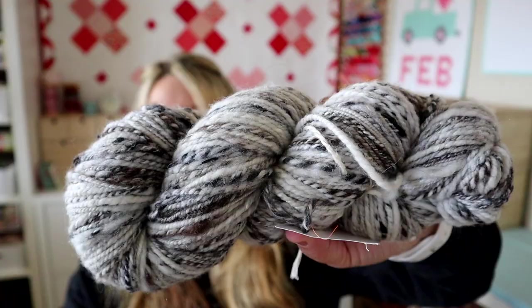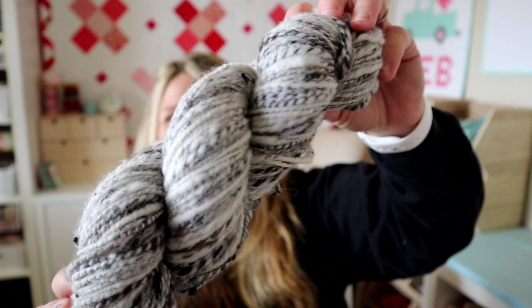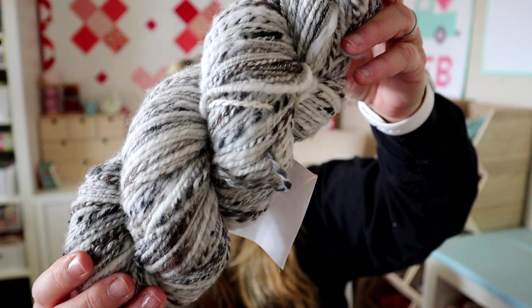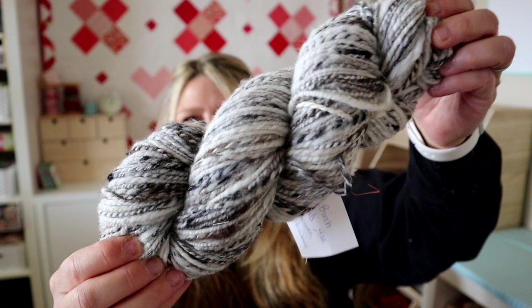This next bat I purchased is called White Birch — I got 236 yards out of four ounces. It's organic Polworth, silk, yak, and bamboo. Really cool neutral colors: dark grays, creams, and a little bit of browns. It looks like a birch tree, so I think it was named appropriately. It's nice and squishy. I don't know what I'm going to use it for.